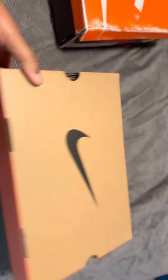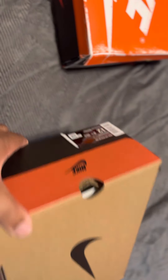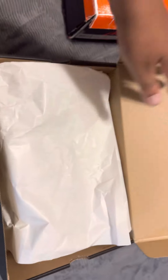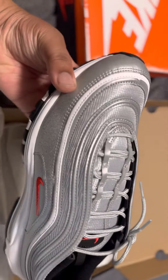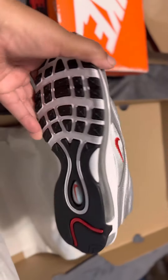Of course, you got the OG box. I like the OG box. So check them out — Silver Bullets. There you go. MF-97s.